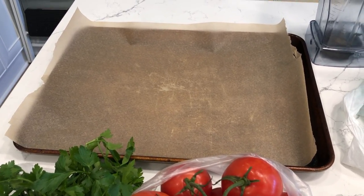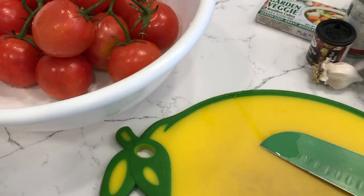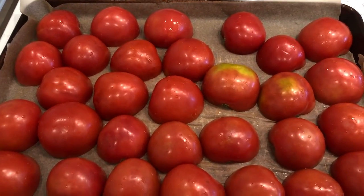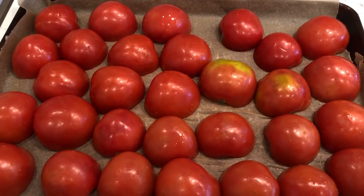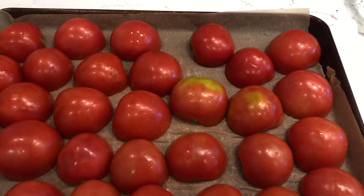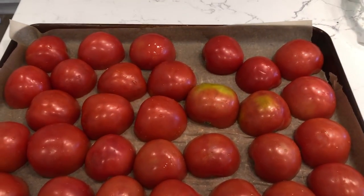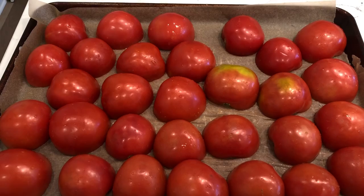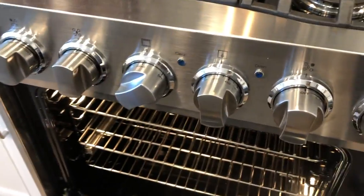I am going to roast the tomatoes in a 400 degree oven for about 20-25 minutes until they start to get brown. I'll peel the skin off and then you'll see what I do next. I've gotten all of my tomatoes cut in half and laid open side down on the baking sheet. I don't cook with oil so I am not going to oil these tomatoes. I'm putting them in a 400 degree oven now.